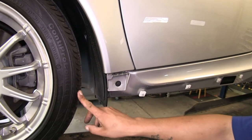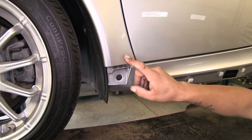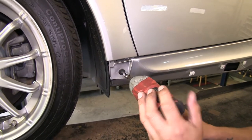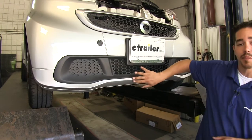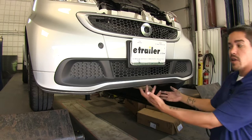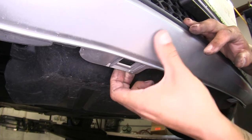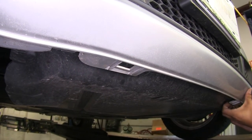At the front tire, right behind it, we're going to have a T25 Torx bit attaching our fascia to the bottom corner — remove both sides. Underneath the front of our vehicle, right where the paint stops, underneath we're going to have two clips holding it in place. Pop those out to get the fascia off — come underneath and slightly pull and pry to release each clip, and repeat for the other one.